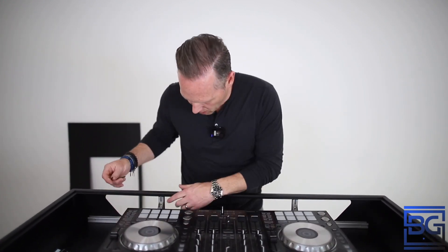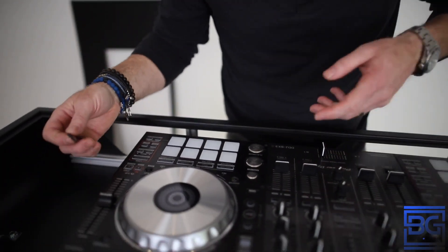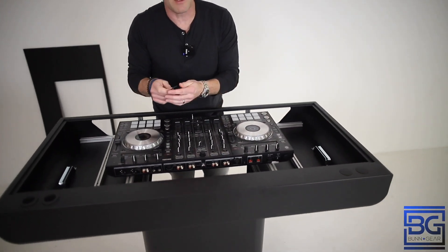The other thing you're going to want to do, depending on the depth of your controller, is to adjust those rails or the bridges up and down. Basically what you're trying to do is get the face of your controller level with this lid. What I like to do is leave the controller on here, and then with your included Allen key — let's say the controller was sitting a little bit below that lid — all you do is go here on this 90-degree bracket, and also on the opposite side, turn those to the left or counterclockwise to loosen it up.